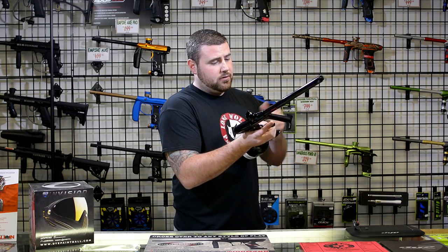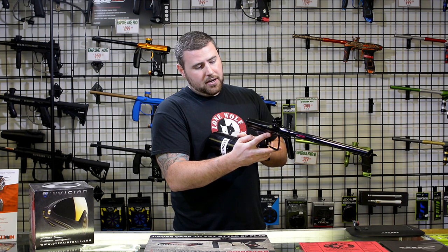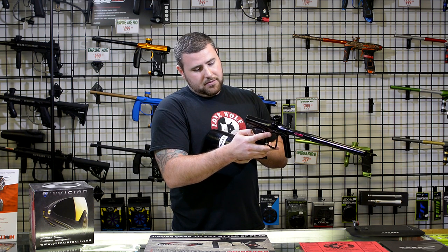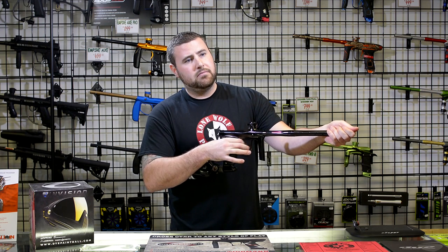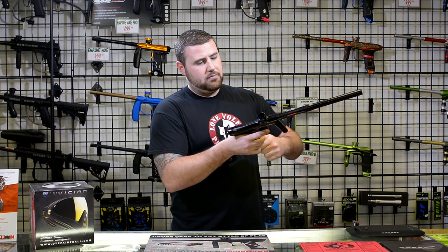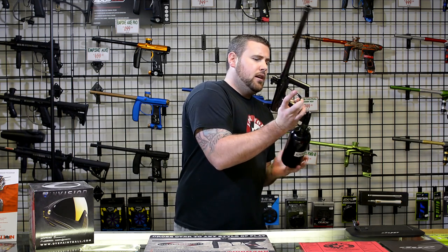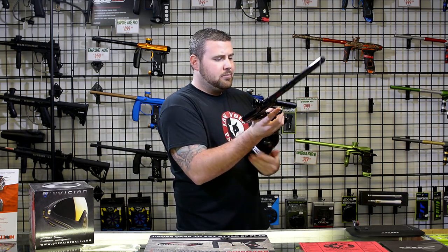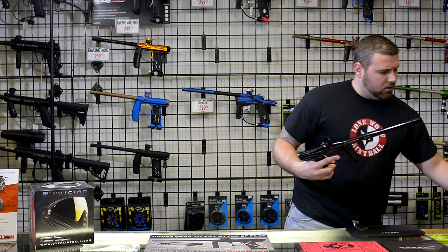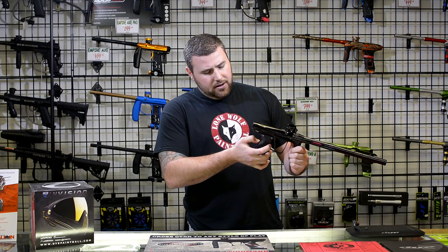Let me screw a tank on there real quick so you can probably hear through the audio how quiet this is. The gun holds very well. I also like the way the ASA degases — some guns with on-off ASAs aren't as easy to degas. So that was the Shocker RSX.